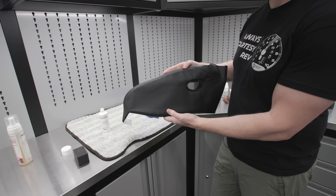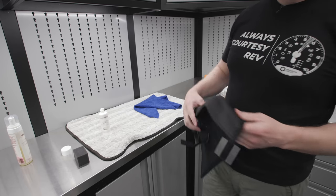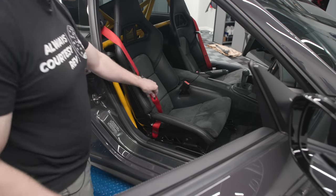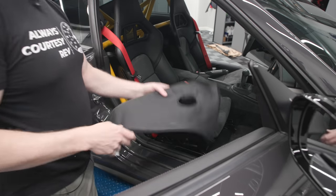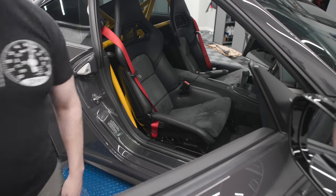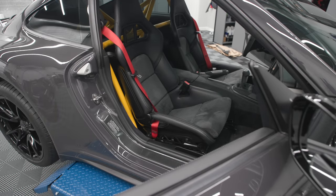First thing we've got to do is get the seat belt out of the way because you need to thread the seat belt through the hole. So I'm going to take this off — it's a 17-millimeter bolt. I'm missing the cap on this thing; I'll get a new cap. But man, the interior is really coming together.